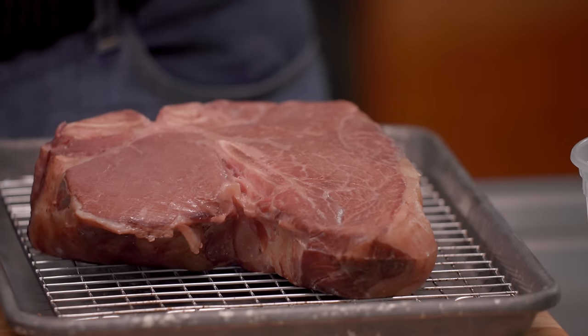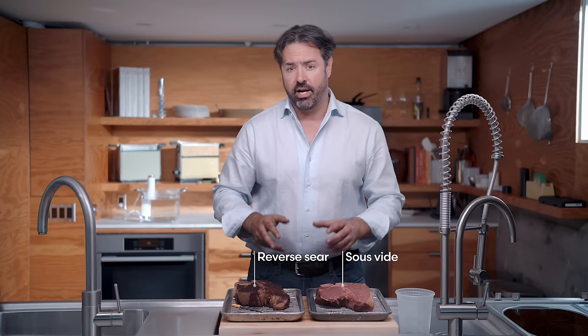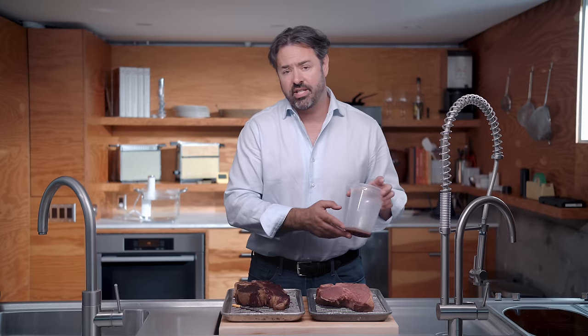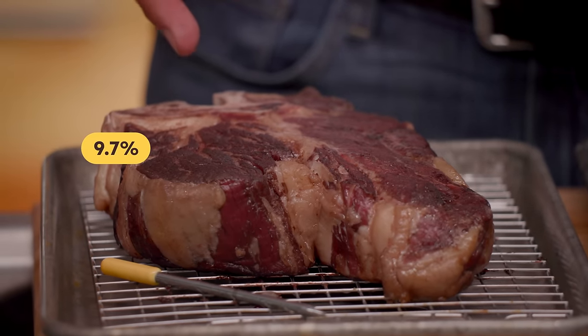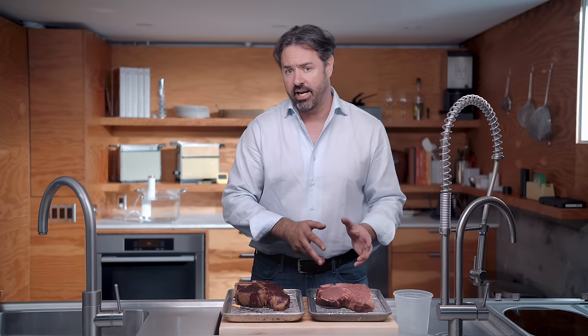Some people claim that cooking sous vide seals in the juices. So we weighed both the sous vide steak and the reverse seared steak before and after cooking to calculate how much juice was lost during the cooking process. The sous vide steak lost about 6.1% of its weight in juices, whereas the reverse seared steak lost about 9.7% — that's a 3.6% difference in juiciness. It's a small difference, but I'm going to try both steaks side by side blind later in the video to see if one technique inherently leads to a juicier steak.